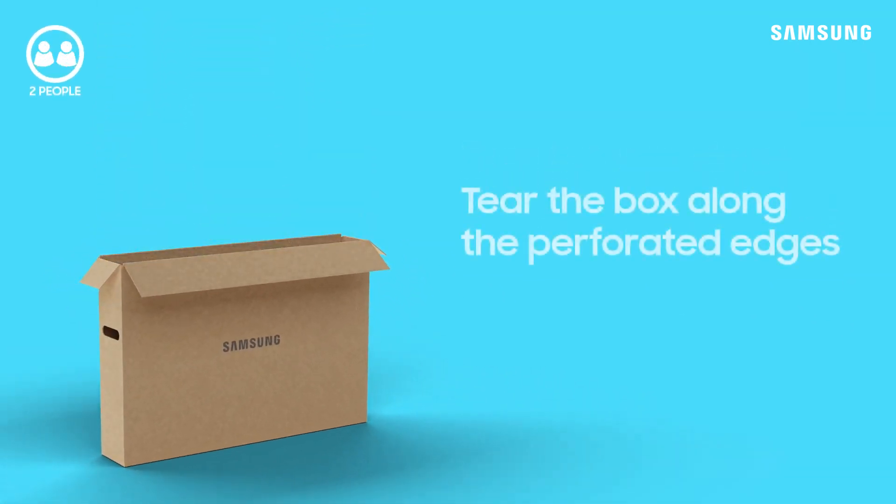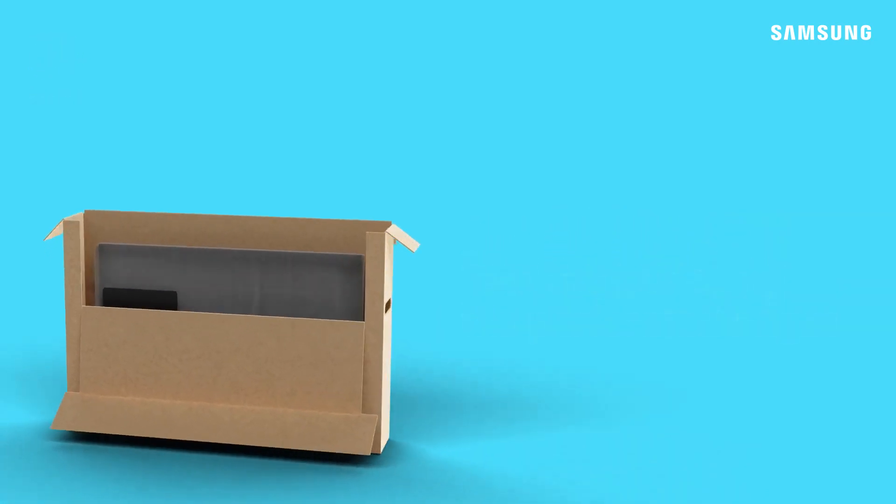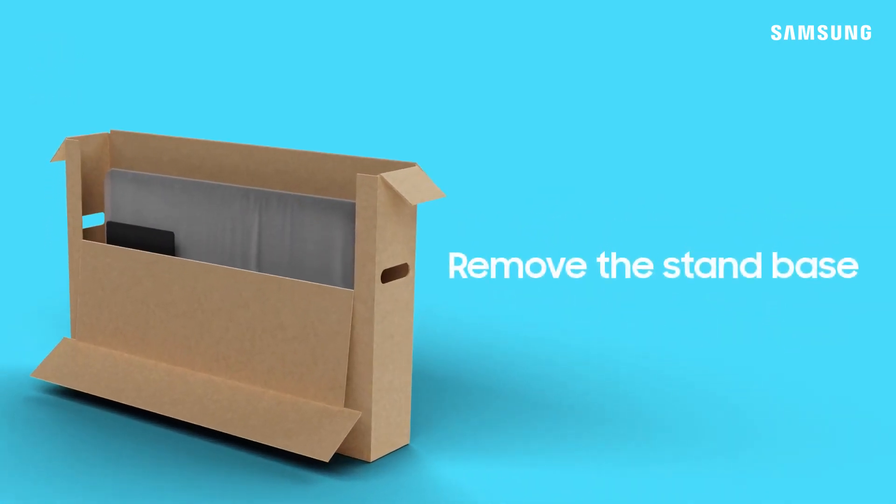With the help of a friend, steady the box with one hand and tear along the perforations, folding the side of the box downward. Depending on your model of television, there may be additional hardware inside the box.